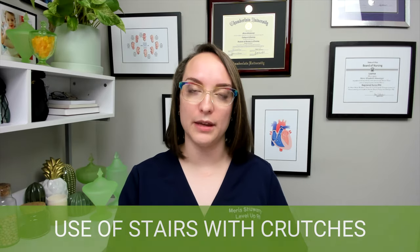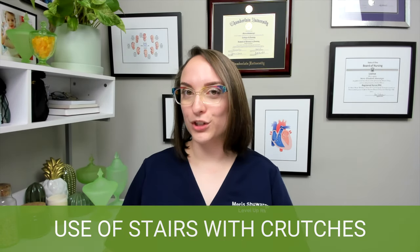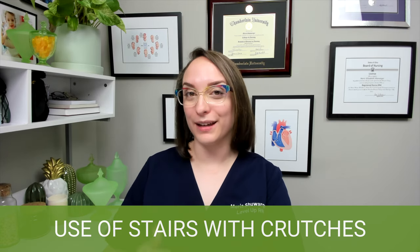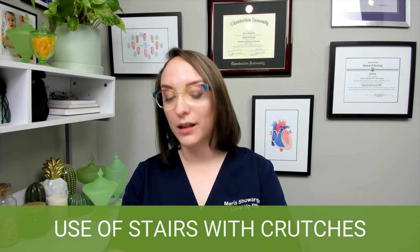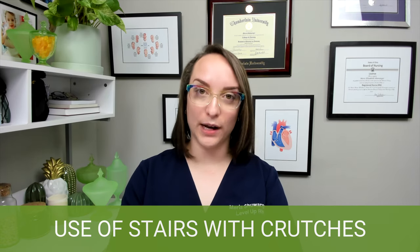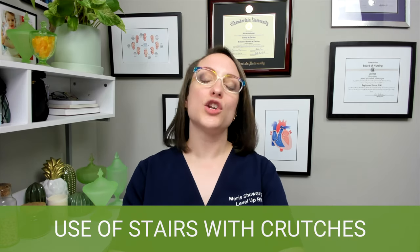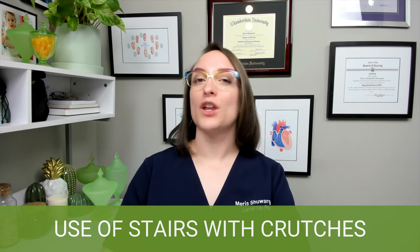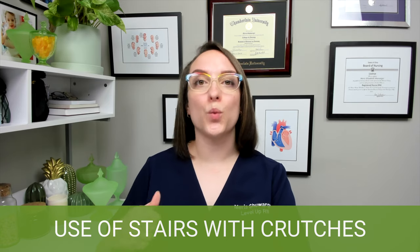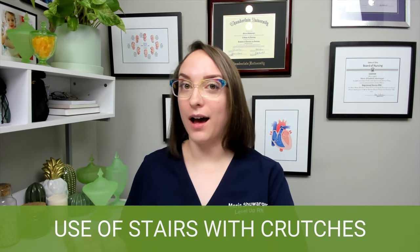Another very important thing to know about crutches is how to go up and down stairs. When climbing the stairs — going up — I'm going to position my unaffected, strong leg next to the stair railing and hold on to the handrail on that side. I'm going to position the crutch under the armpit of the other side, the affected side. Then I'm going to step up with the unaffected, good leg first, and then bring the affected leg up. So going up the stairs, I lead with the good leg.